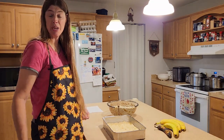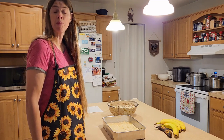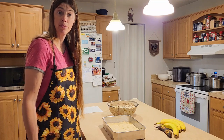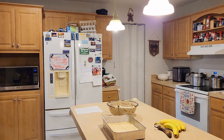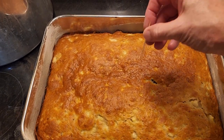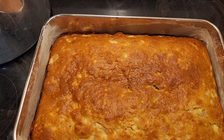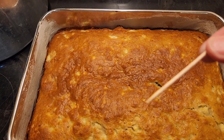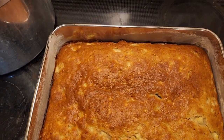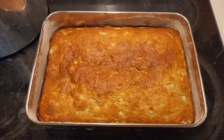After 30 minutes I'll put in a toothpick to make sure it comes out clean, and then it should be done. Afterwards I'll let it cool and ice it with a cream cheese icing, which I'll show after this. The cake is out — it's been 30 minutes. The toothpick came out totally clean and it has browned very nicely, so the cake is done. Now I'll let it cool and make the cream cheese icing.